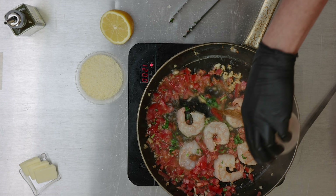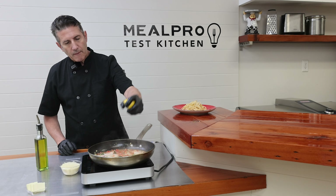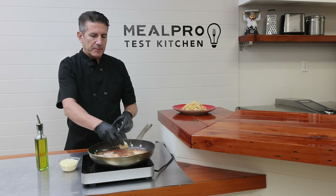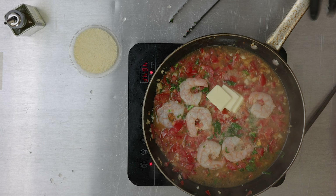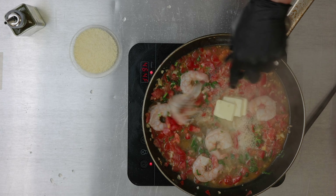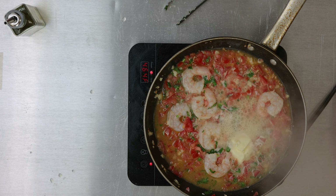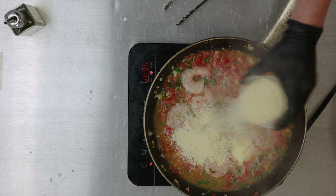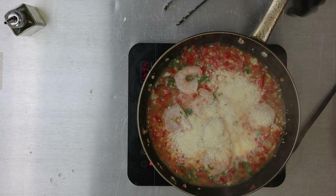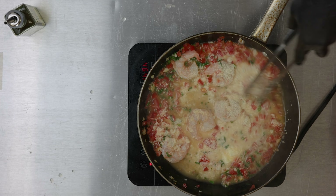Then we're going to add our white wine, a little bit of lemon juice, and our butter. Let that butter melt throughout the dish. And then to thicken the sauce, we're going to add a little bit of Parmesan cheese. Stir that around and give it just a minute to thicken up.